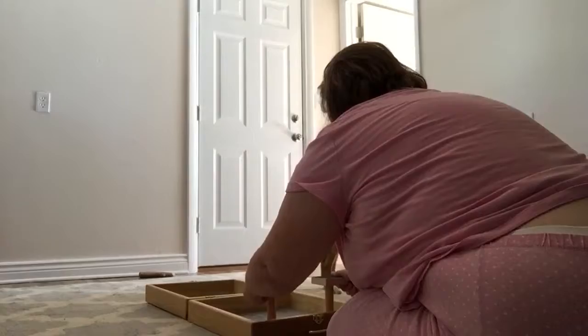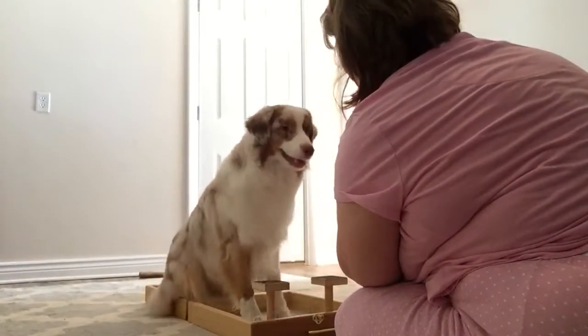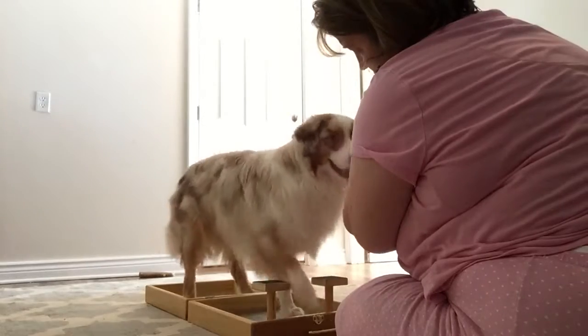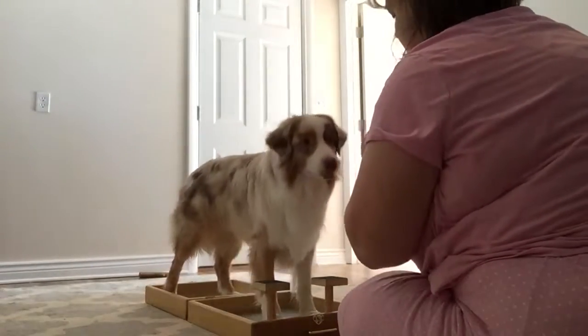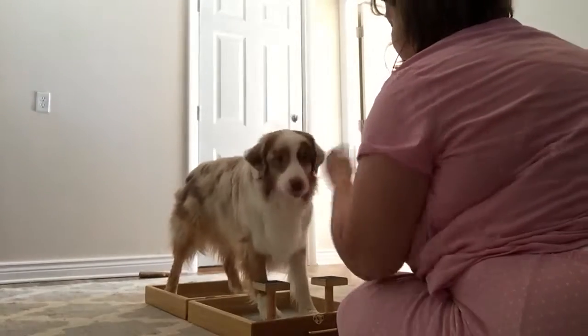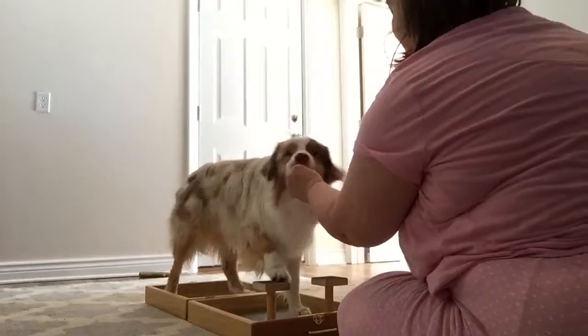I'm actually going to move these to the front so it's easier for him. Put this, put this, put this. Yes, yes.